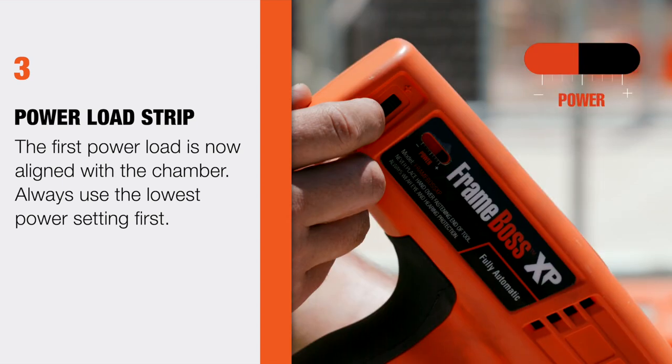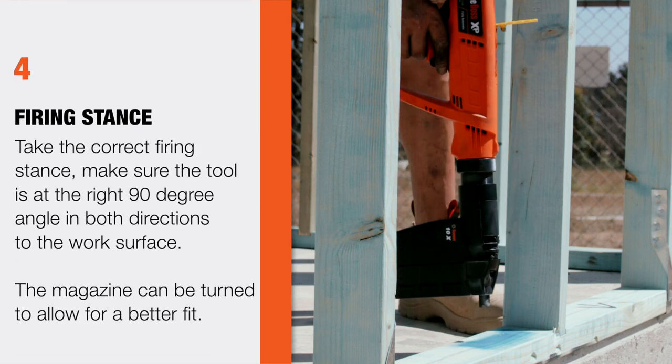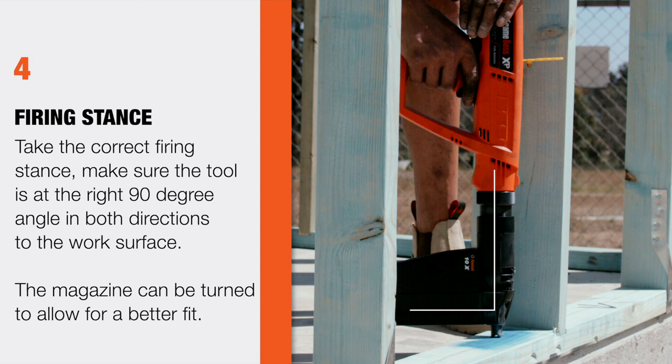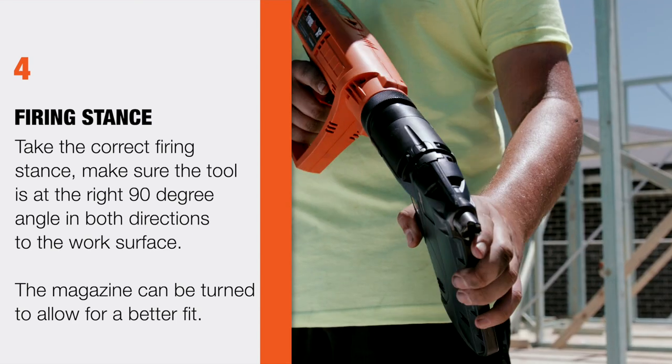Always use the lowest power setting first. Step 4: Take the correct firing stance. Make sure the tool is at the right 90-degree angle in both directions to the work surface. The magazine can be turned to allow for a better fit.